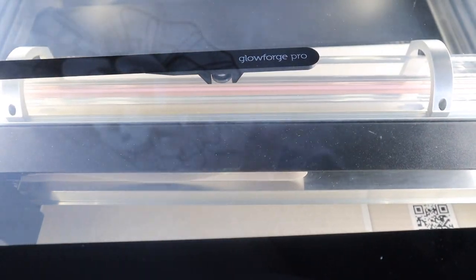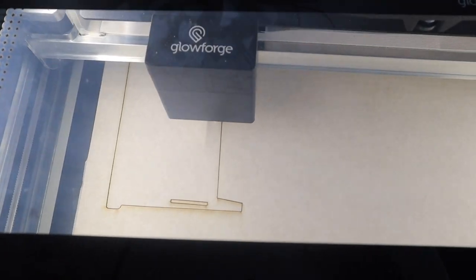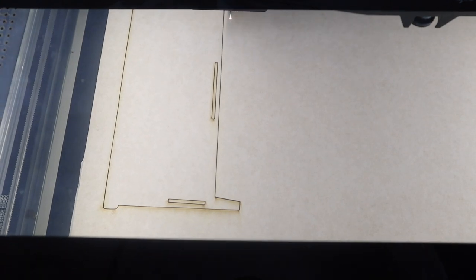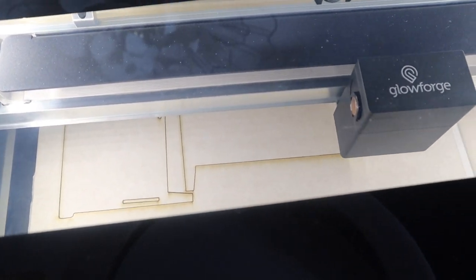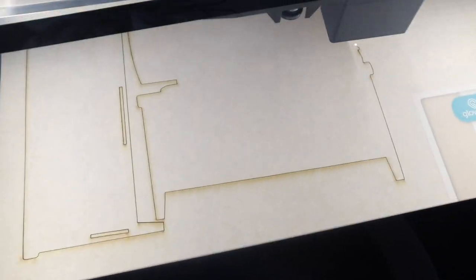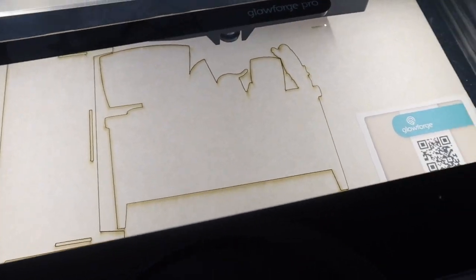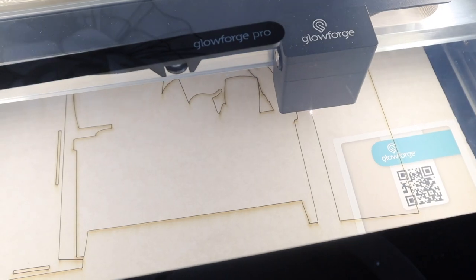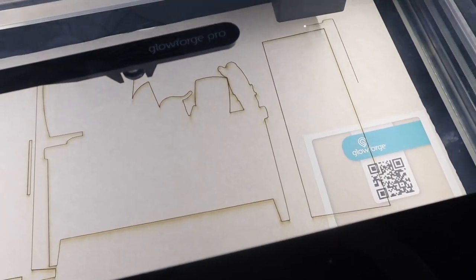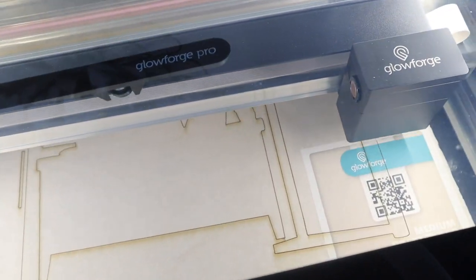Now we're starting our project and we are cutting this medium draftboard. It is a proof-grade material, which means that the Glowforge machine can read the QR code and identify the settings that should be applied when cutting this type of material. This project was super easy to make and it did not take a long time to cut. It is super cute — we are cutting the draftboard and we are also going to place a piece of acrylic inside.